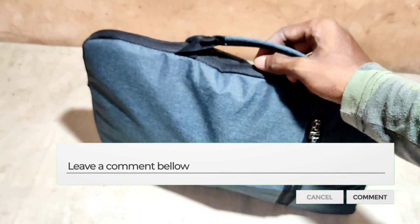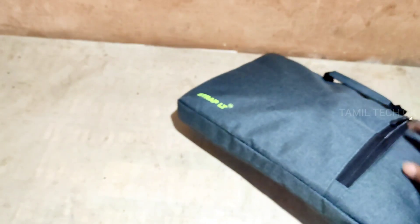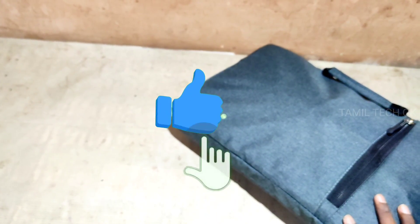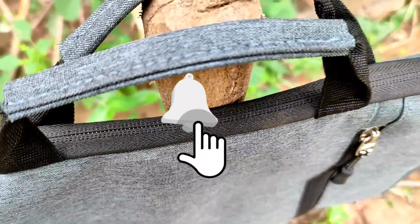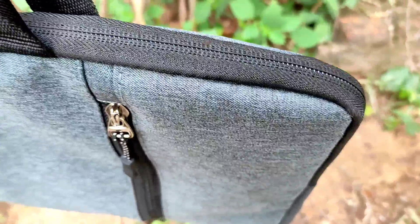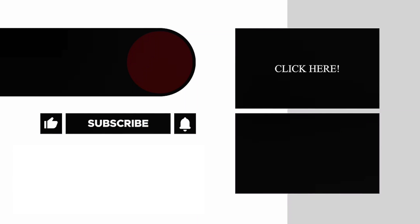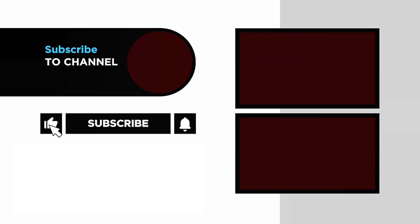If you like this interesting video, please like, share, and subscribe. Bye bye.